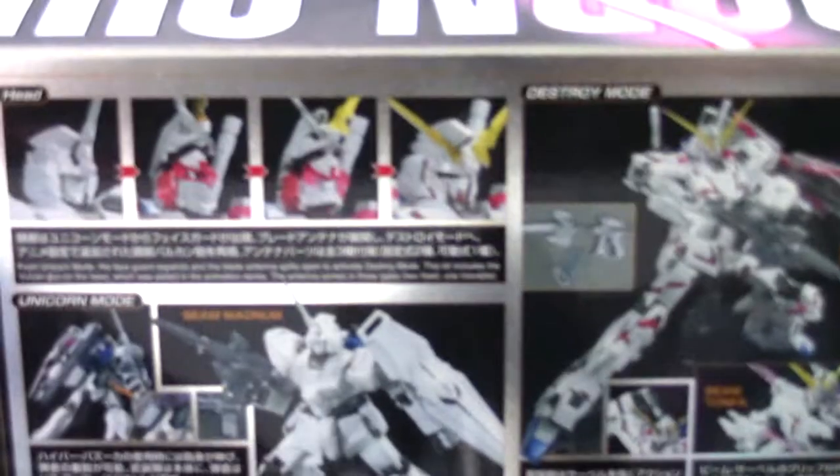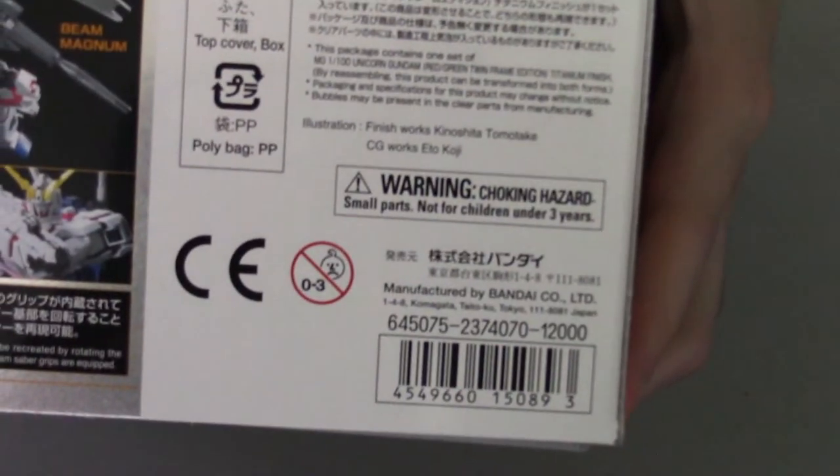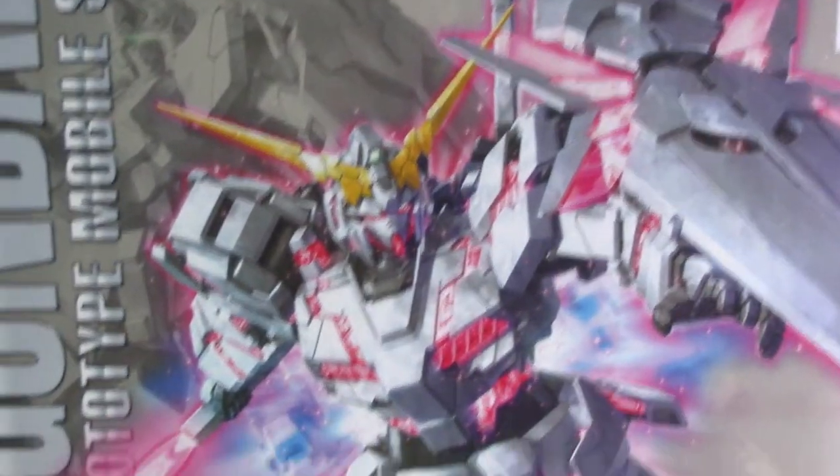There's English on the box and it looks awesome. It shows the transformation of the head. It also shows the price — it retails for 12,000 yen, which is actually quite expensive.